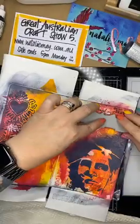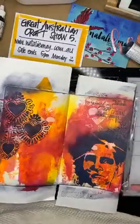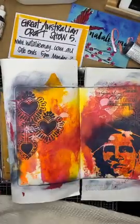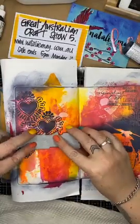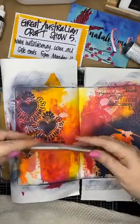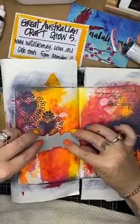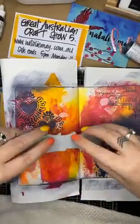Good save - I checked and it wasn't upside down. I'll pop that up there - yeah, I like that. I'm going to pop a little bit more - using the black archival ink again because I want it to be nice and crisp.